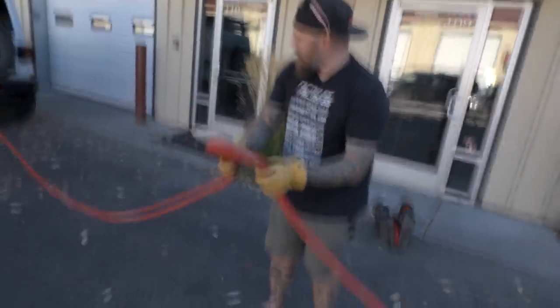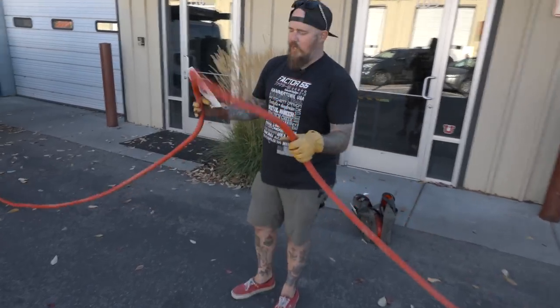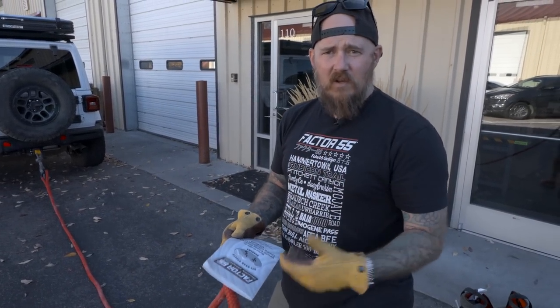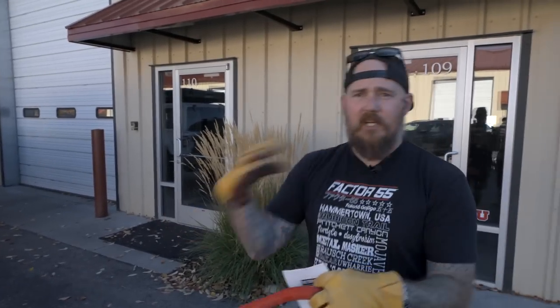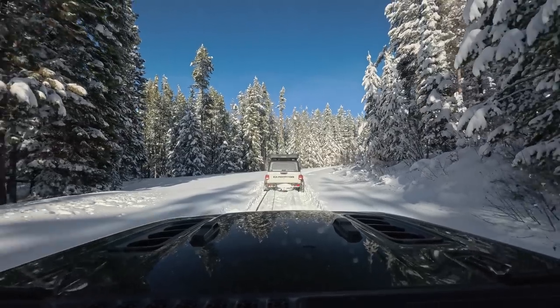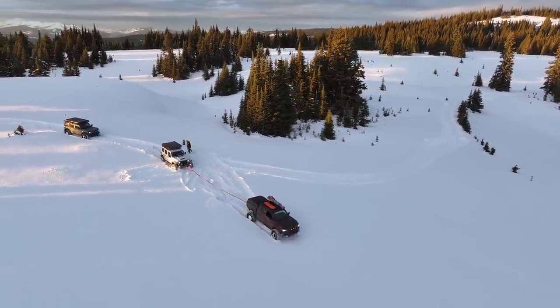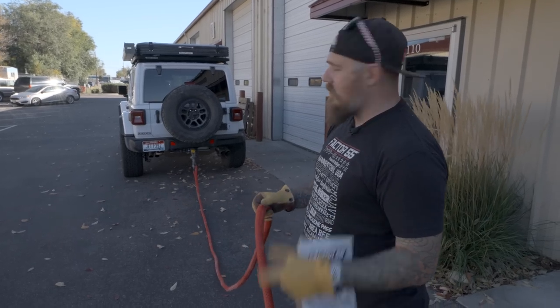Right now we've got roughly six feet of slack between the rigs. You want to be in four-low in first gear, and you roll into the throttle — that gives enough force to build momentum and extract. It's a game of inches: as long as the vehicle is moving you don't need to slam on it. You roll into the throttle; that force allows the rope to stretch and start the extraction.